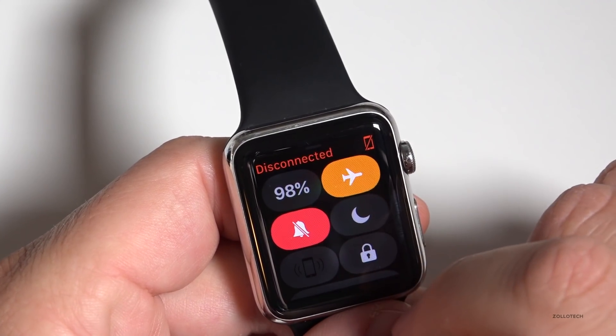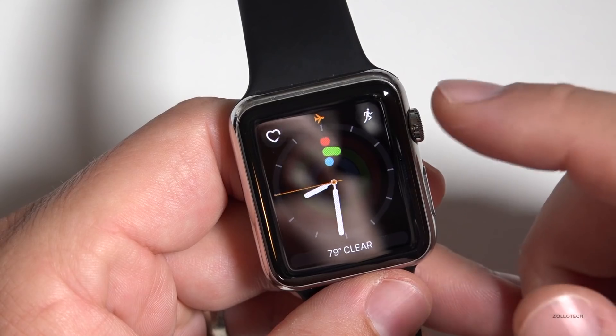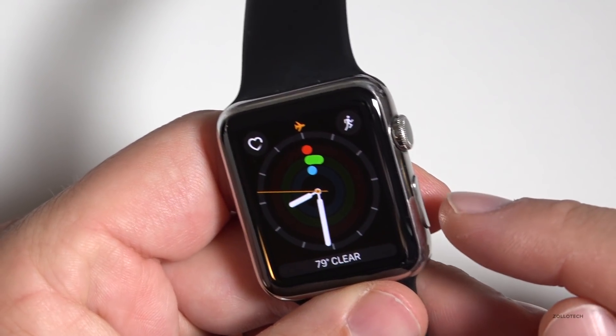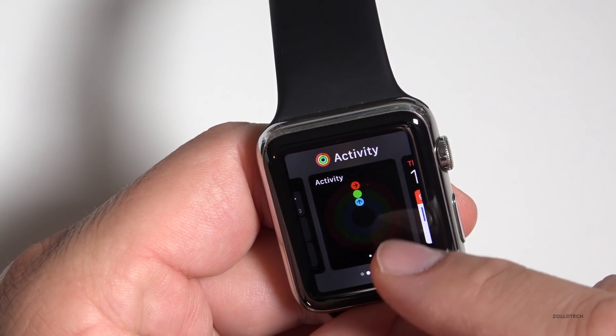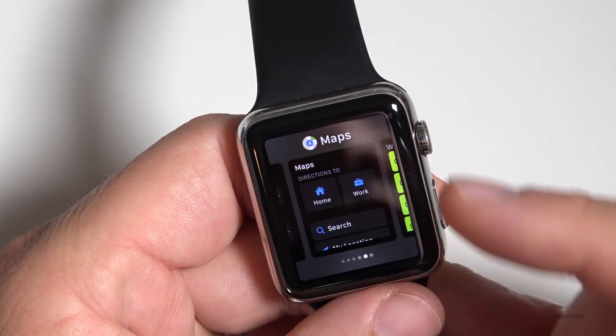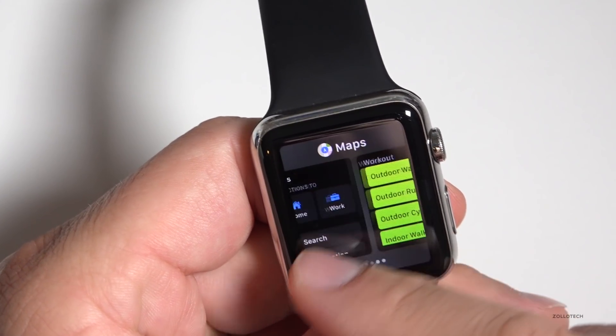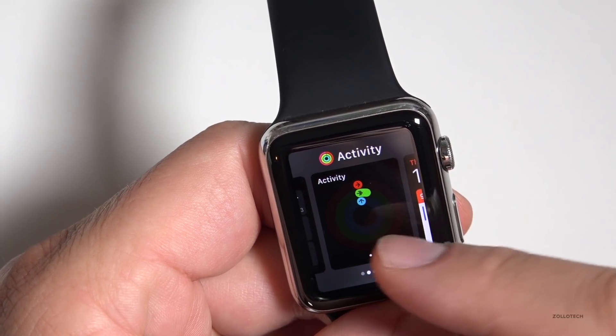Scrolling back down, this doesn't look too much different, but what these buttons do is — if I click this one — we don't get contacts anymore. Now we get messages. We just scroll through and see our quick apps, or the things we use most often, instead of getting contacts.